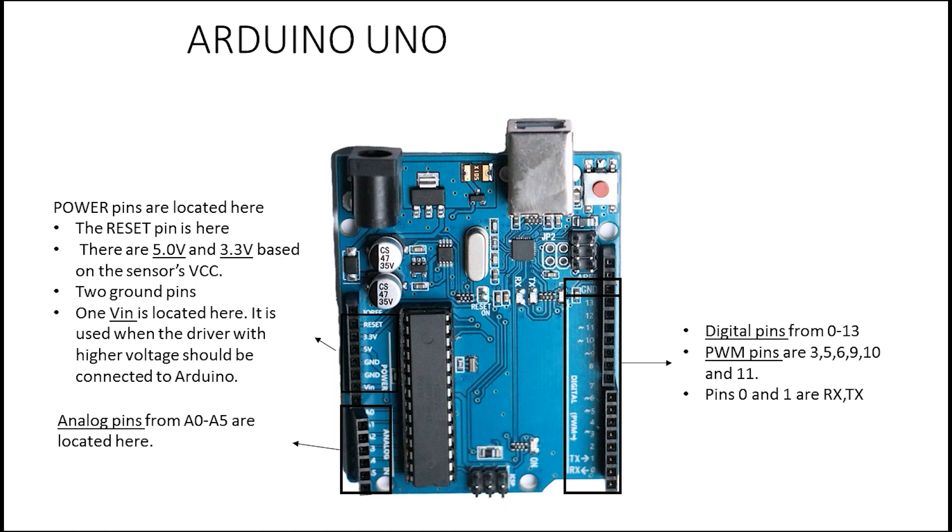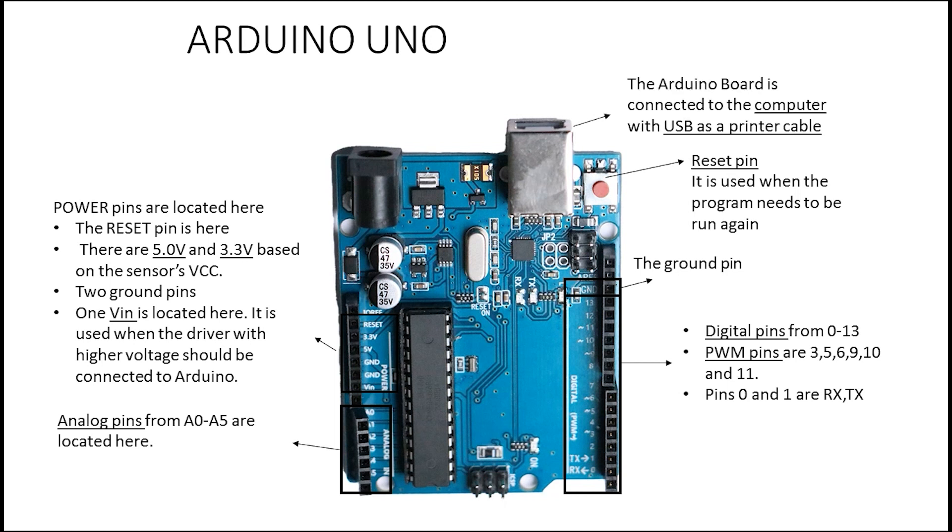We also have TX and RX pins here — these are the serial ports, which we call UART. There is also one ground pin here. The reset button we talked about earlier — you hold it for three seconds and the program will start over. Then we have the USB port, which connects via a USB printer cable to the computer. You can power the board and upload your program to it at the same time.